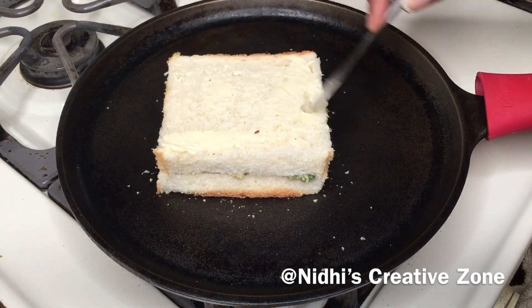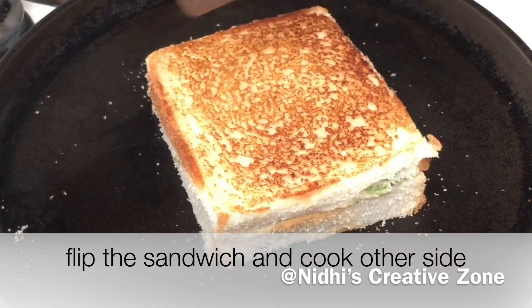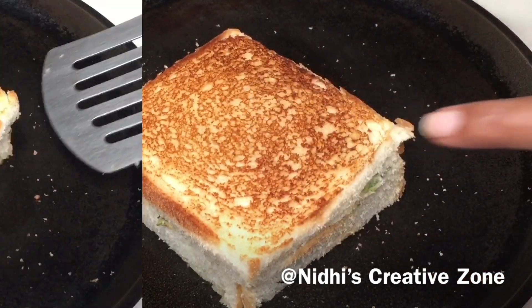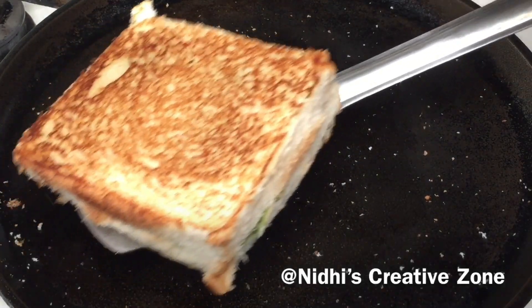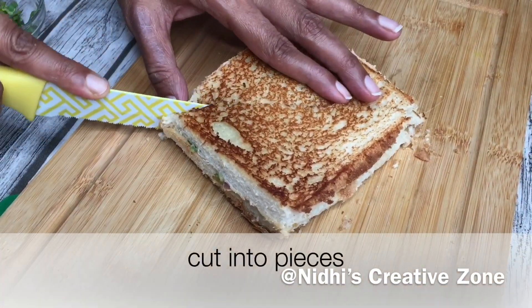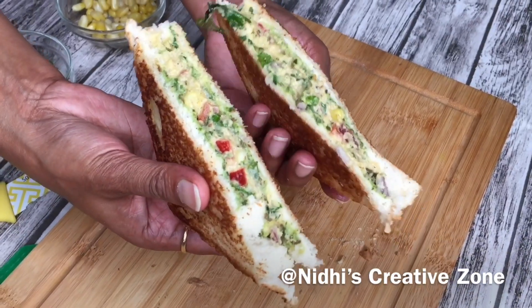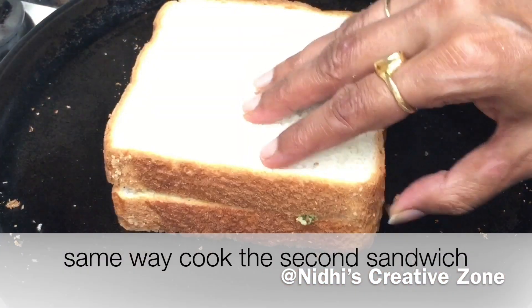After applying the butter on the other side, flip it carefully and wait for about a minute. You will notice the color — it is perfect and crunchy. Flip it again; both sides are perfectly cooked. Remove it from the skillet, place it on the board, and I'll show you how it looks from inside. The first sandwich is ready — so colorful! Similarly, place the second sandwich on the tawa.